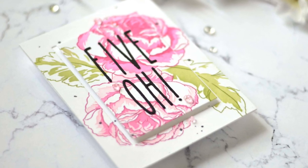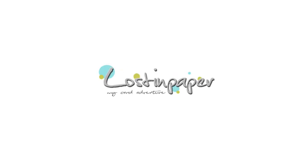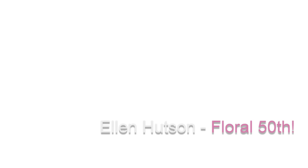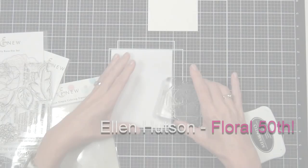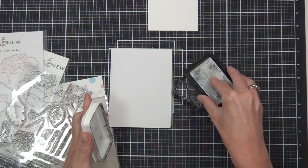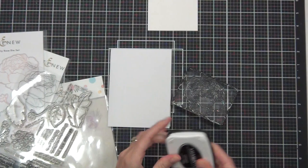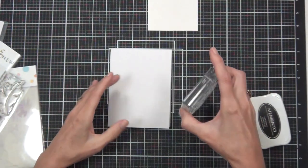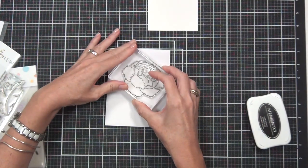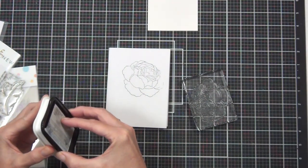I have a new addiction and I'm going to share it with you - stencils along with watercolors and embossing folders. I thought I'd share a fun card with you today, a really simple one using the Tranquility Rose stamp.